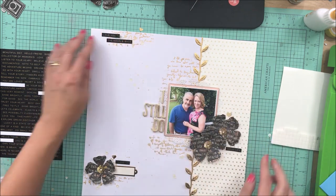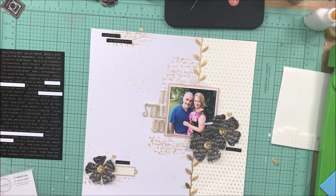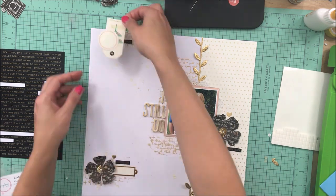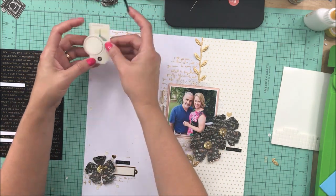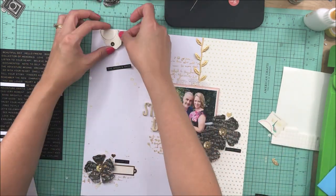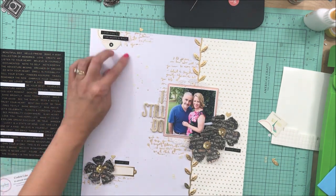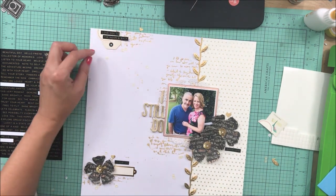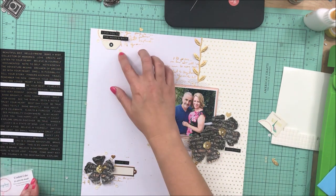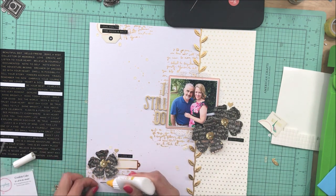Sequins are easy to add with quick dry or tacky adhesive, and I have not had any problems with them coming off once my pages are in page protectors. I like the fact that it holds well. On the same Maggie Holmes sticker sheet I had pulled out, I found a teeny tiny tag and a round label maker label, and I thought that would be perfect to help anchor the phrases I wanted to use. It doesn't take up a lot of visual space yet it anchors the word phrases.